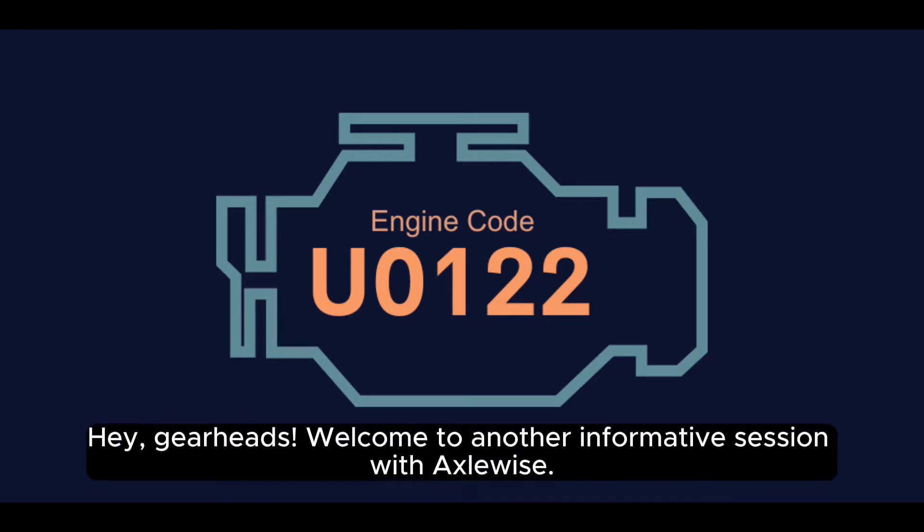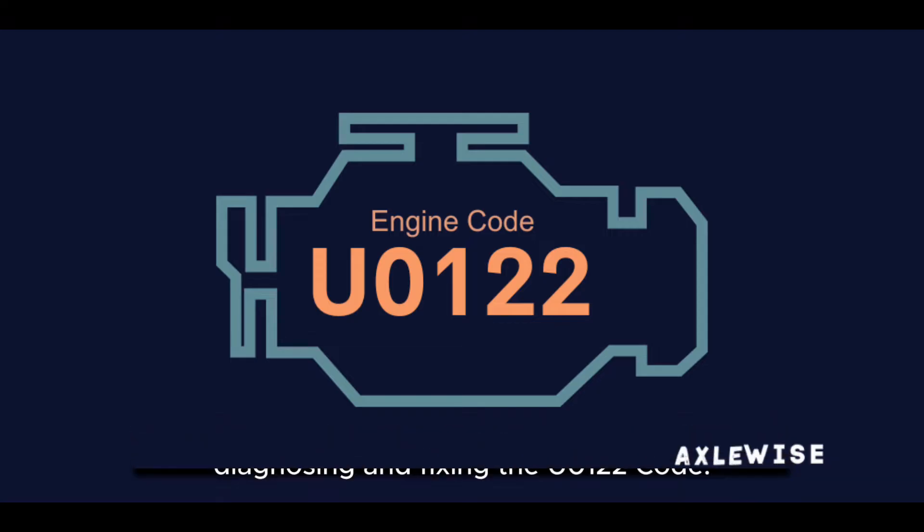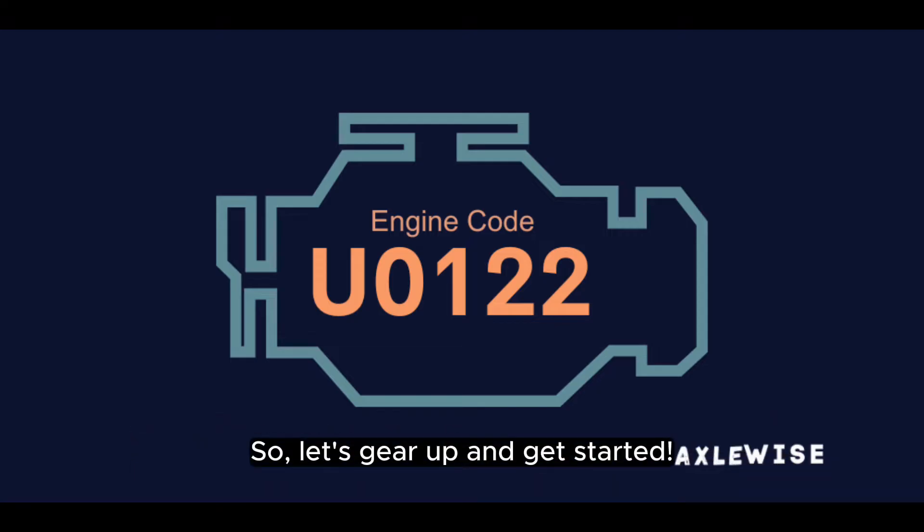Hey, gearheads, welcome to another informative session with Axlewise. Today, we're diving into a comprehensive guide to diagnosing and fixing the U-0122 code. So, let's gear up and get started.